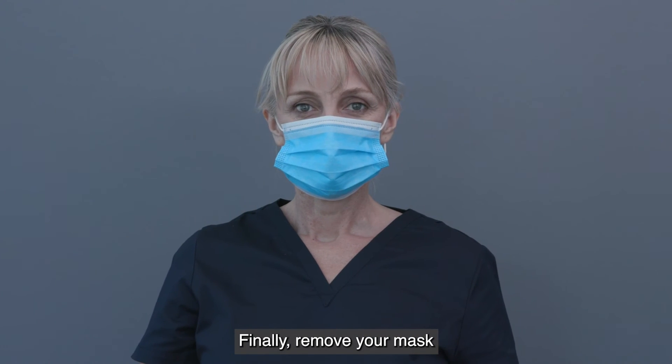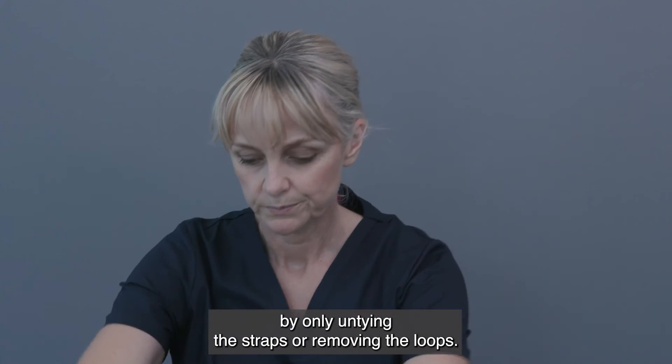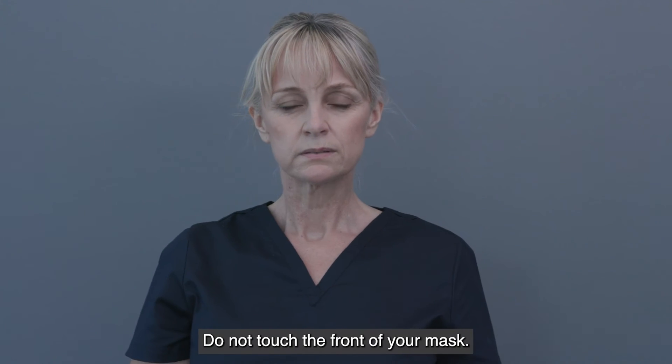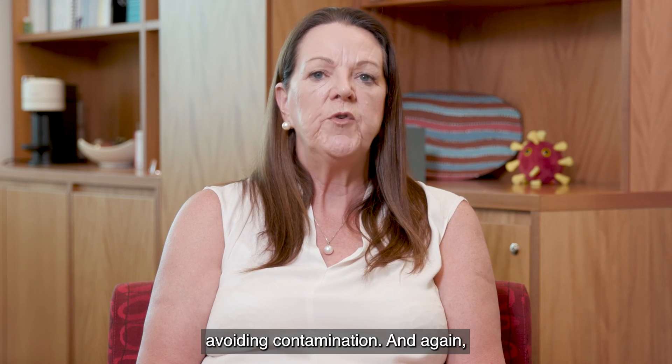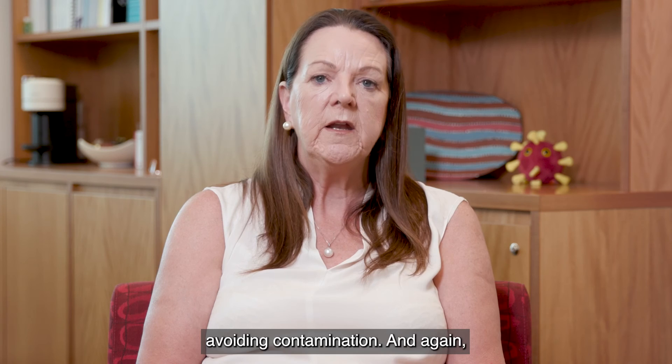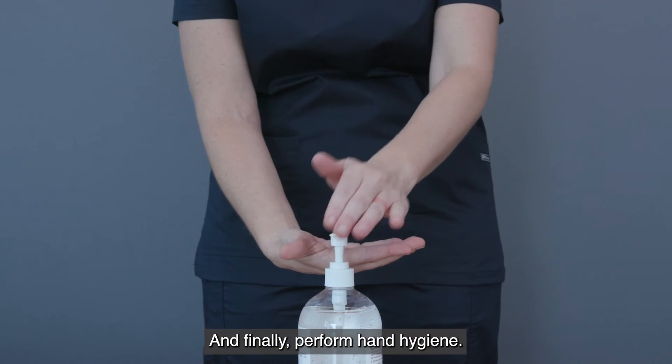Finally, remove your mask by only untying the straps or removing the loops. Do not touch the front of your mask. Remove the mask away from your face and clothes, avoiding contamination. Discard appropriately and perform hand hygiene.